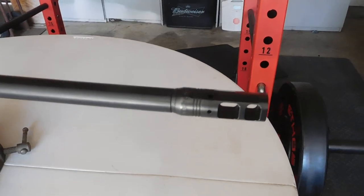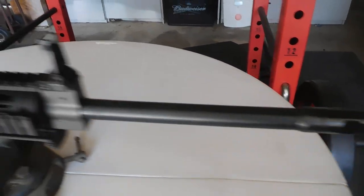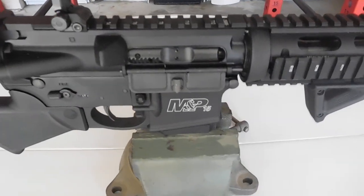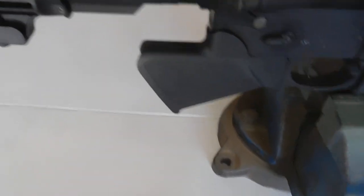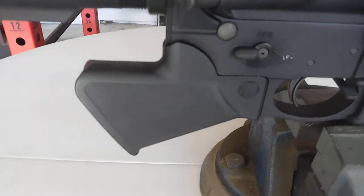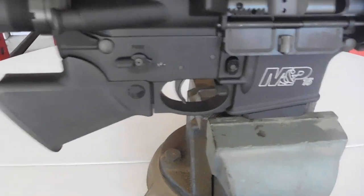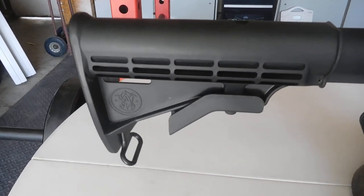We got a muzzle brake — Pro Comp 556. We got the MBUS Pro sights: there's the front one and there's your rear one. I have the grip on here which is the Spartan Dynamics featureless grip. Let me turn this a little bit — you could probably see the BAD lever from this side, but I'll show you from the other side as well. The buttstock is the same.